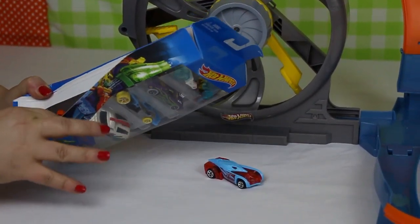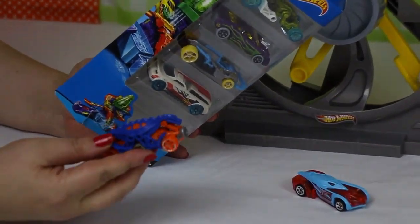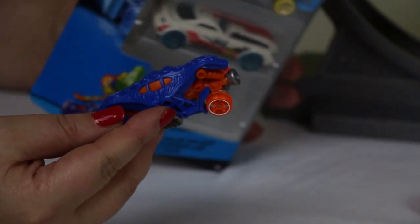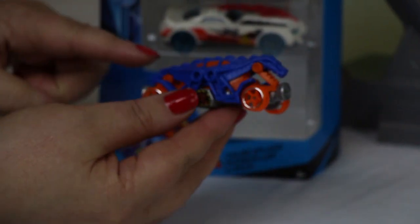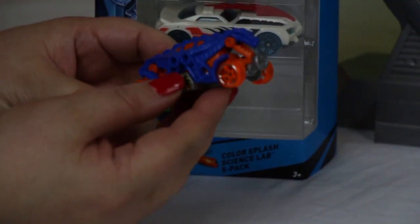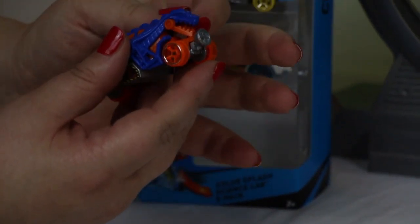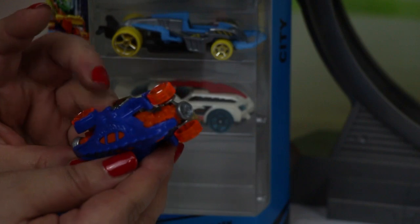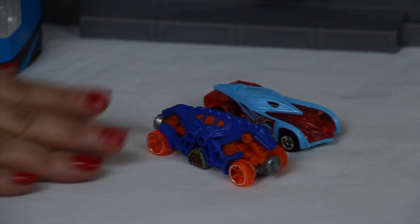So the first car we have is kind of looks a bit like a dinosaur car. It is blue and orange, it has orange wheels. It almost looks like it's got a reptile kind of surface on it at the top with the engine at the bottom — and look, it looks like a dinosaur. There's his jaw and his face. So we'll check out the Dino car and see how that races.